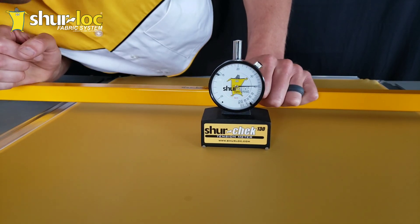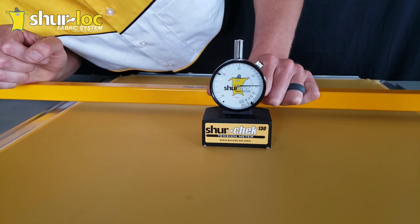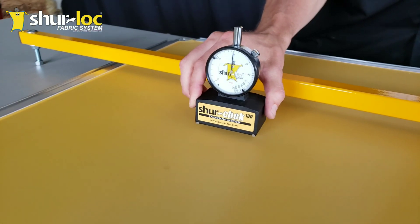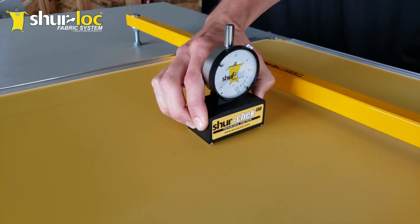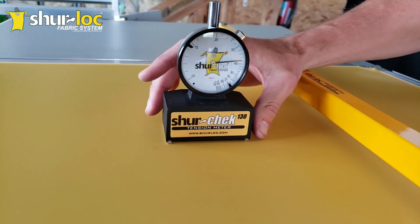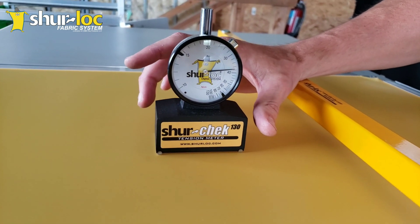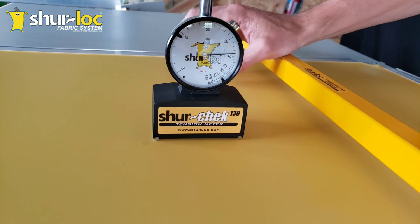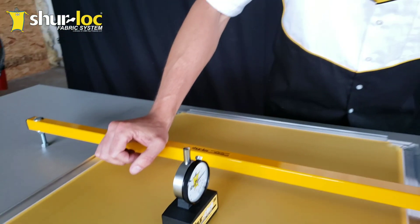As we can see, we've got about 39 newtons on the meter. Then we're going to rotate it — just pick it up and rotate it to the other direction — and we're at about 38, just under 38 newtons in this direction.